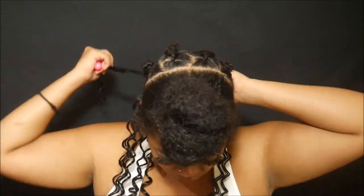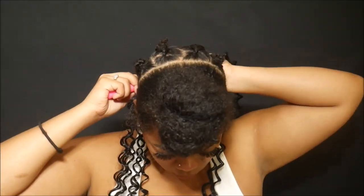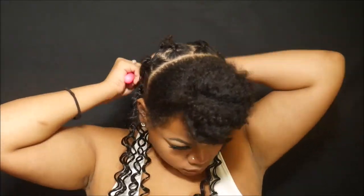As I was getting closer to the top, I started knotting the crochet hair just to make sure it keeps in place at the part.